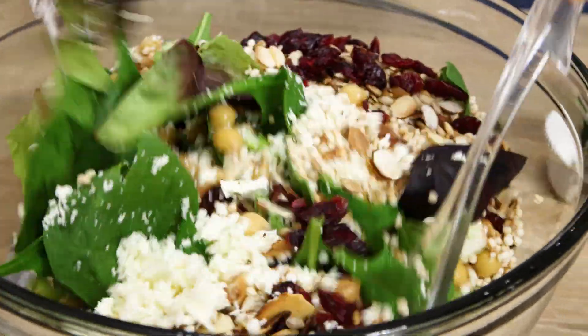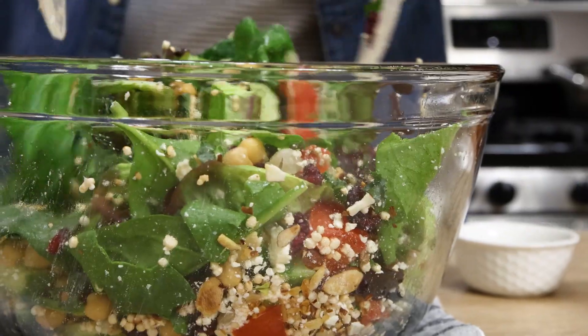Mix the ingredients, add dressing, mix again, and here you go — your salad is ready! Serve!